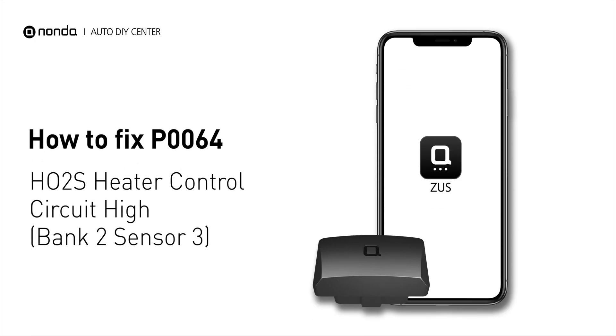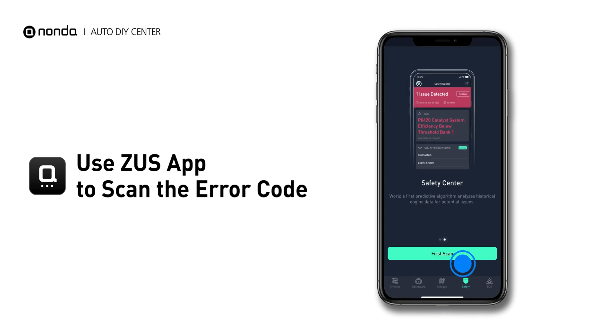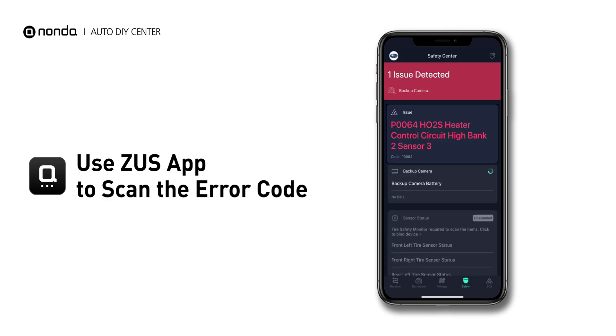If you are getting a P0064 error code, this video is going to show you one practical solution to fix the error code at home. Use the Zeus app to scan your vehicle and see the error code P0064.